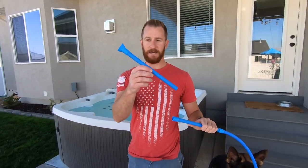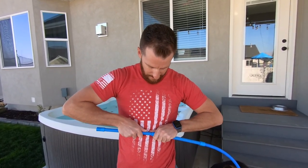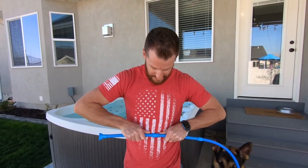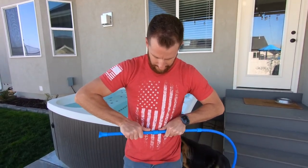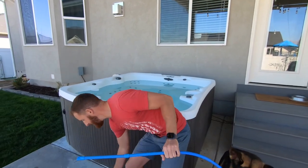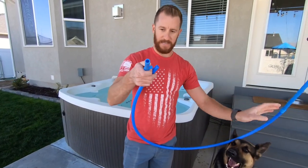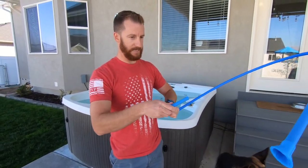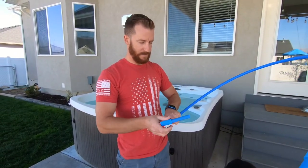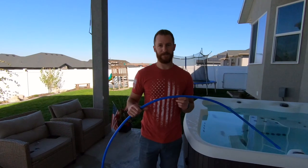Next, we're going to connect the nozzle end. Do the same thing: push it in gently and twist. This is the end that we initiate suction with. On the drain end — now you've assembled it. Let me show you how it works.